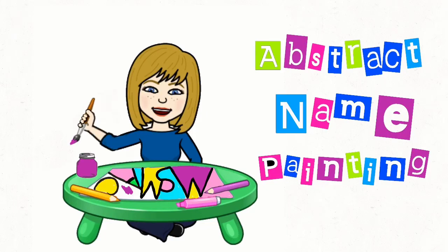Hello Artists, today we are going to take your name and turn it into a beautiful abstract work of art.